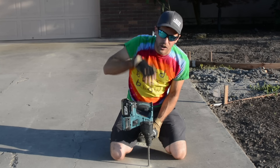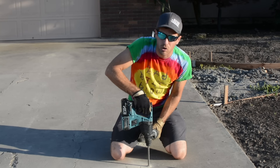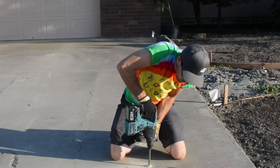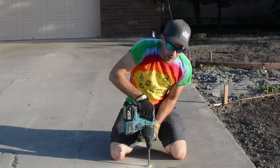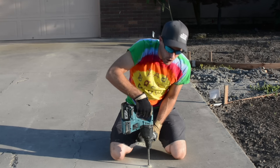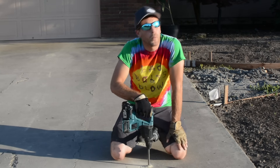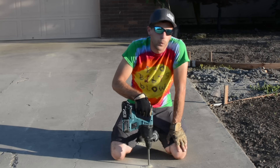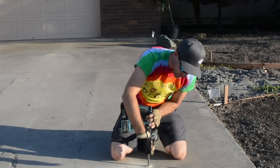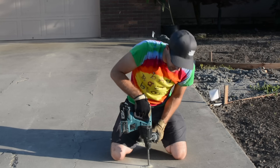Once I feel like I've got it straight and I'm ready, I apply pressure — it has to have some pressure in order to drill. Once I get to about there, I need to pull it out and pull it back in. You don't want to just leave it in the whole time, because literally you're just pounding dust. The flute on the drill bit is pulling the dust out, but not all of it, so you want to help it — especially the deeper it gets. You want to help it.